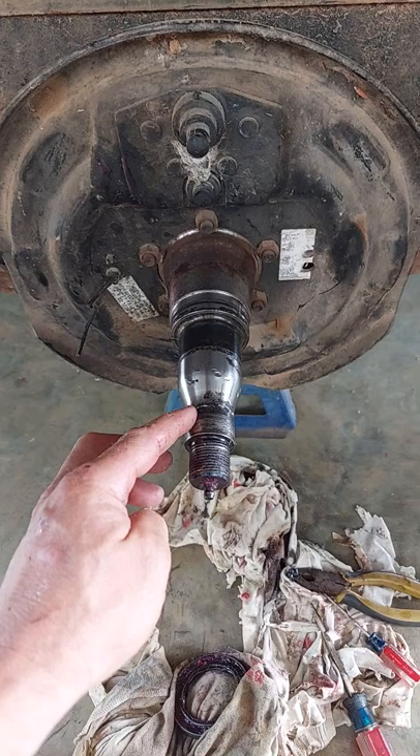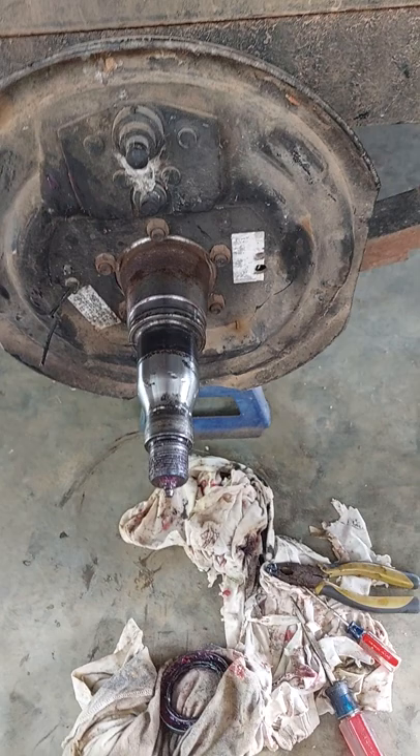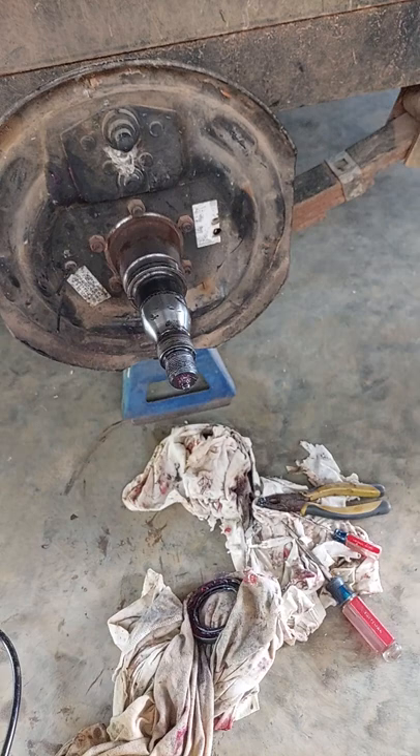They put it back together like that before they sold it to me, and they actually put an oversized bearing on there. The good thing is I always like to check all my stuff right after I buy it, so I was able to save myself a lot of money by doing that, and they gave it to me for a good price.